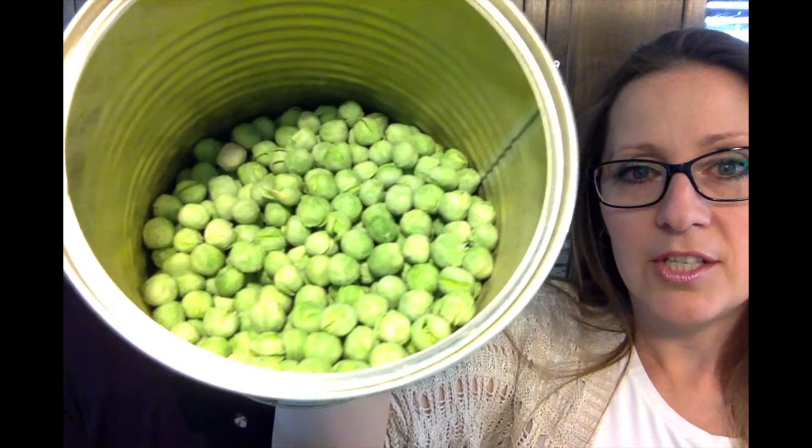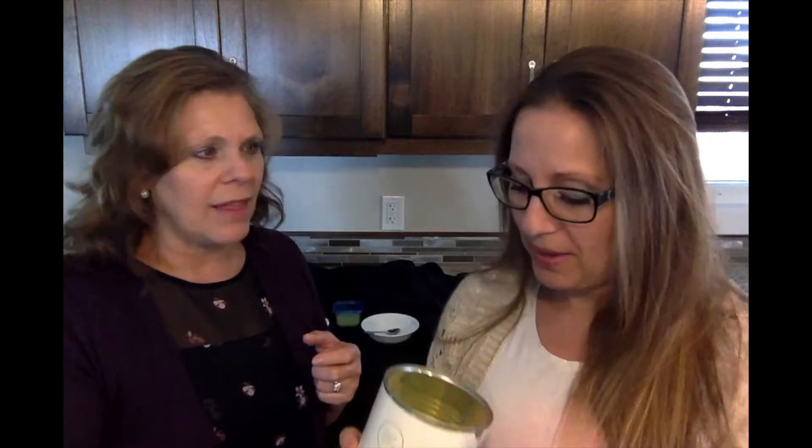So here are our peas as you can see, and you can eat them dry just like this. They're quite tasty — you can throw them in a trail mix like that. They are quite good and they're so vibrant in color.